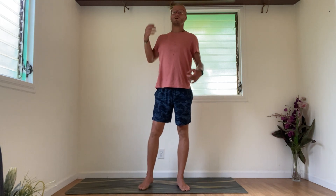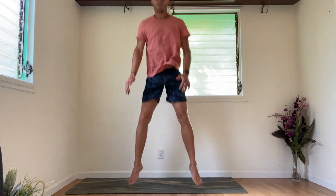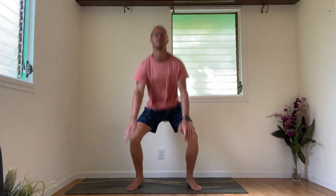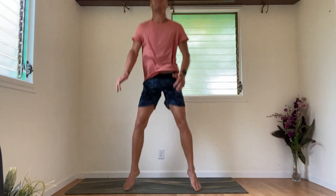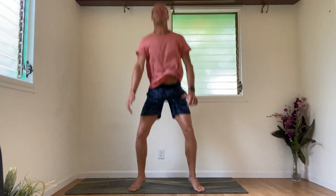Jump squats — getting right into it. I want you to keep good posture on this too — don't hunch over to touch the floor. Drop your hips, keep your back straight. Here we go — down, up, down, up, 3, 4, 5, 6, 7, 8, 9, 10, 11, 12, 13, 14, 15, 16, 17, 18, 19 — last one — 20. Good job. Take a quick break. Breathe in through the nose, exhale through the nose. When you breathe in, watch that belly expand. When you breathe out, watch the belly go in.